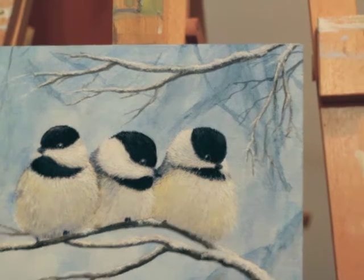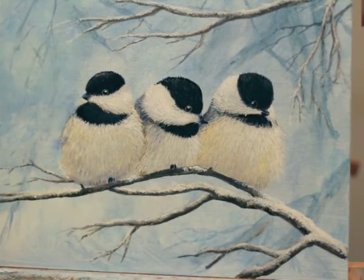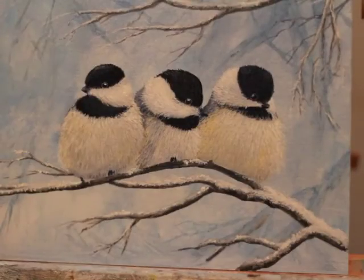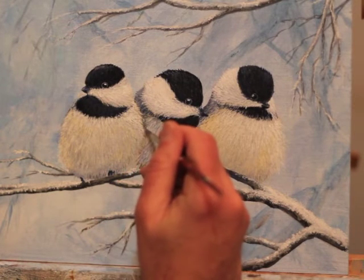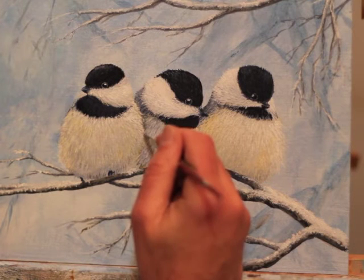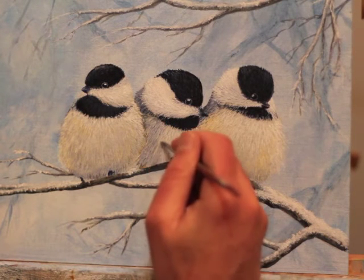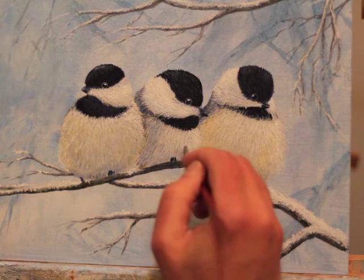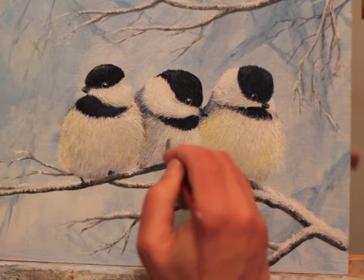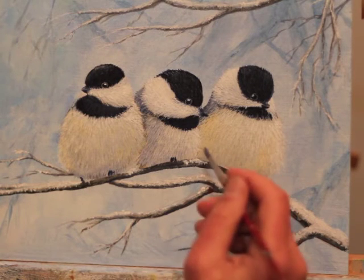Once the branches are done, I move on to the finishing details. When I got to this point, I realized I had sort of eliminated a lot of my shadow — I didn't have enough shadow between the birds, near the bottom of the birds. So I used some glazing liquid, or glazing medium. I got some Payne's Gray and the glazing medium and added a little bit of water.